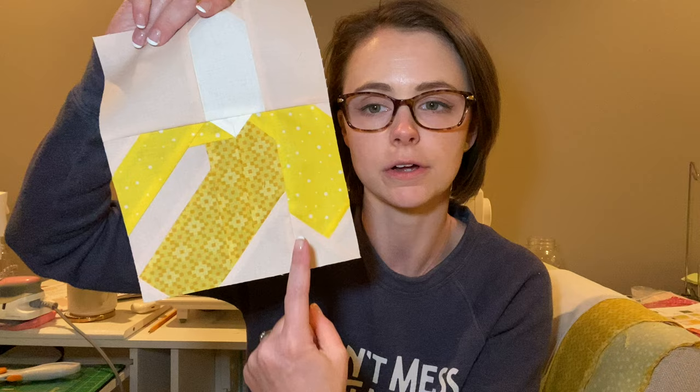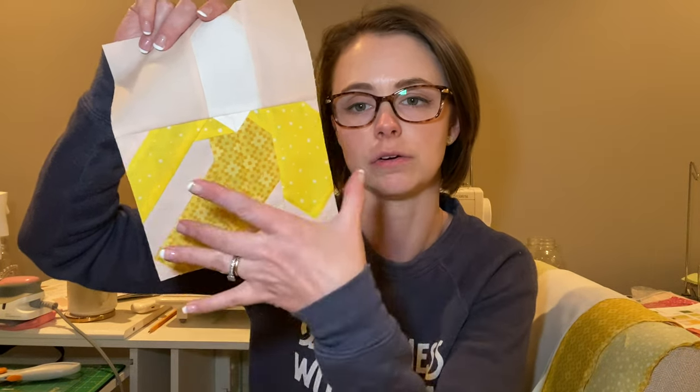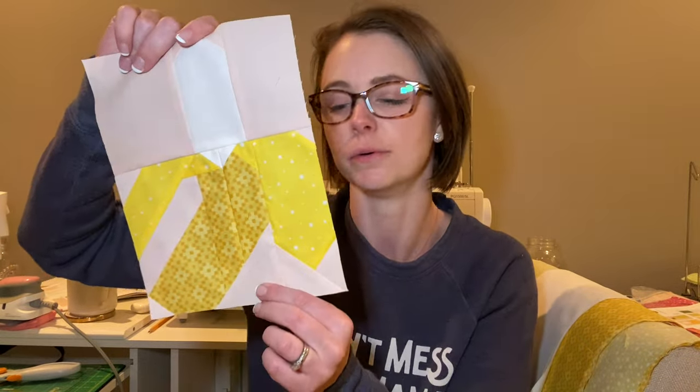I did confuse myself with this big part right here. I had done all of this and thought all of these were ready to go together, and that was not the case. So just take note of that when you're doing this — don't forget the square right here, otherwise it's not going to look quite like a banana.